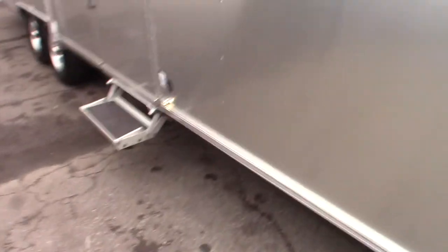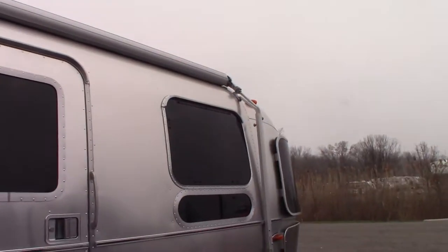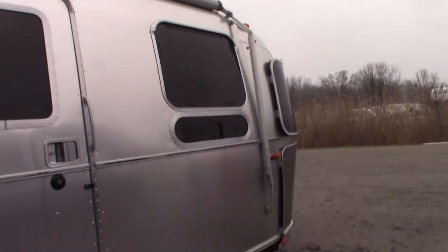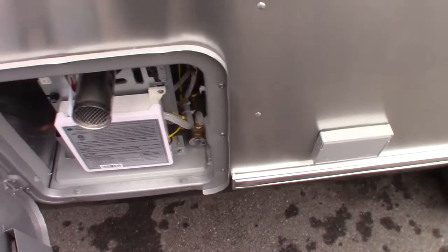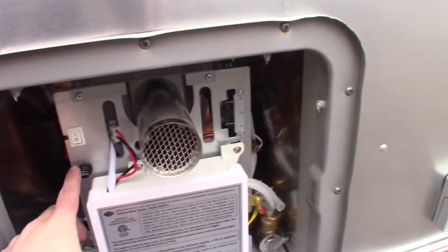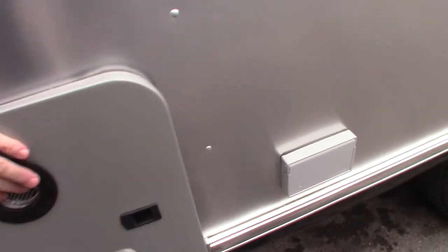Coming around the front, this is our Zip-D awning. This is a very robust awning, manual style. This is our hot weather here on demand. There's a fuse in case something happens, and the on/off switch for that. The main controls are on the inside.